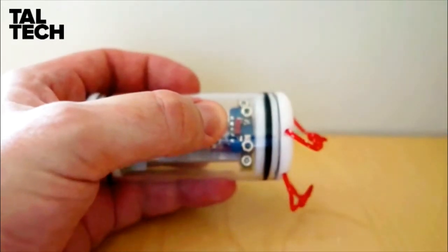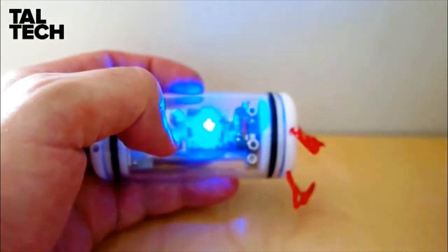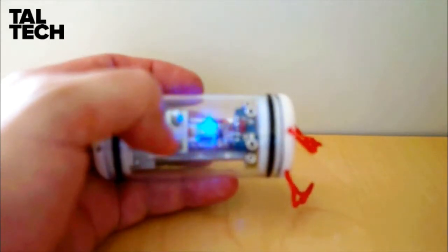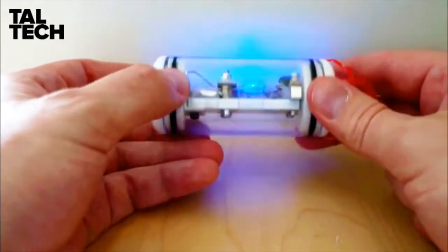To turn the sensor on or off, all we need to do is move the magnet close to this switch. The sensor light goes on — that means it's running a diagnostic check — and after everything is good, it will start recording data in blinking blue. That means that the data is being recorded successfully to the micro SD card.